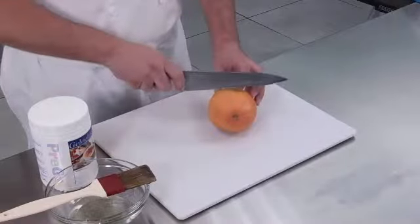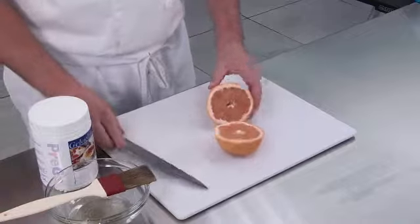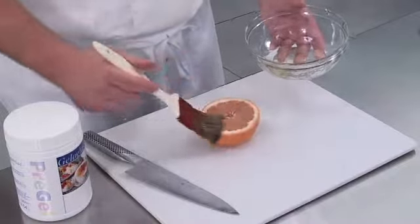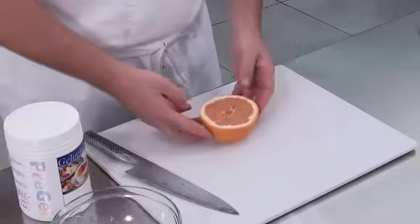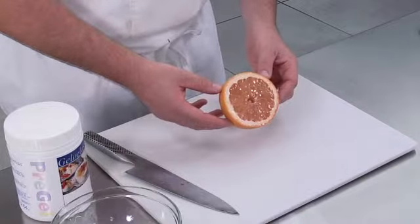When making fruit-flavored sorbetto, fresh fruit makes an eye-catching and effortless decoration. While the sorbetto is freezing, take a moment to create your garnish using these easy steps. Cut a fresh pink grapefruit in half or in wedges to display with the sorbetto. Pre-Gel Jell-O glass can be brushed over any decorative fruit to preserve its color and shine.